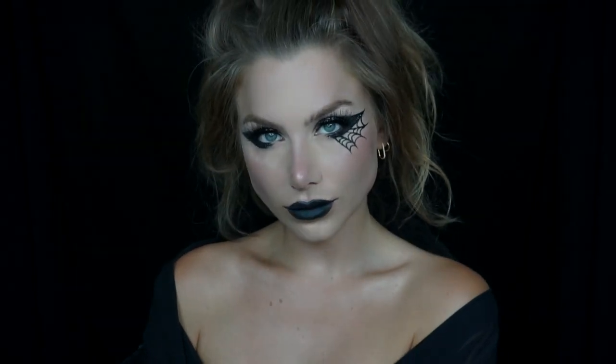Hey guys, welcome back to my channel. In today's video I'm going to show you how to recreate this look here, perfect for many different style Halloween costumes.